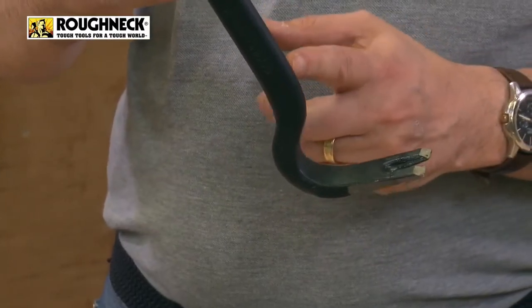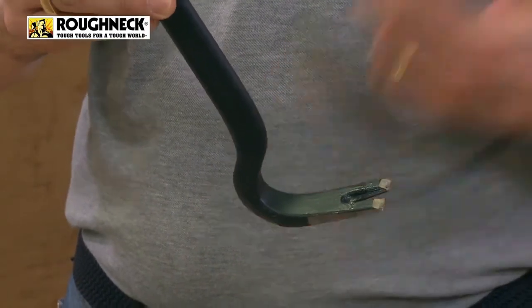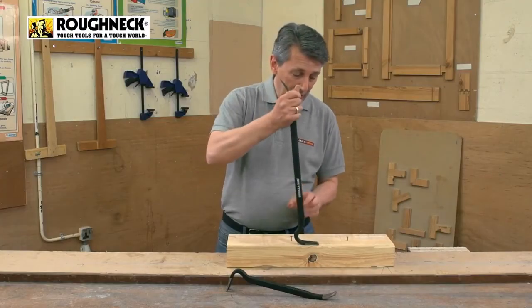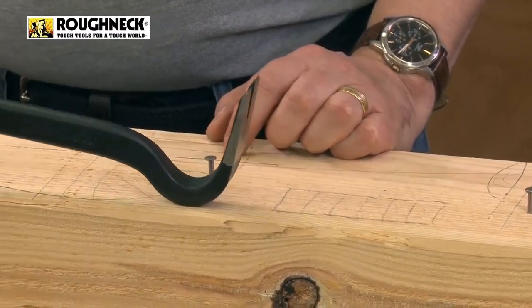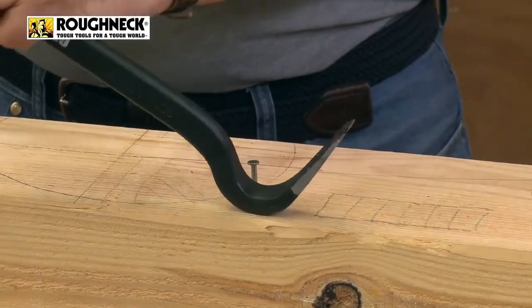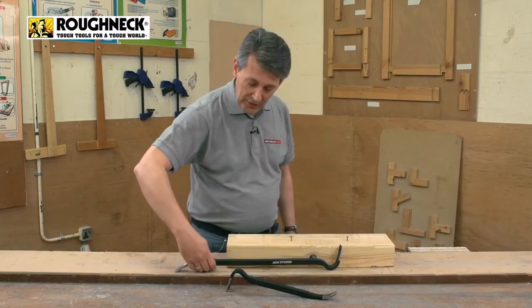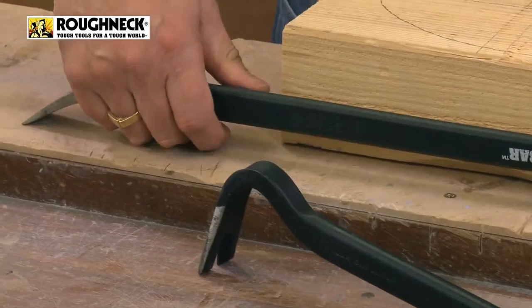Now at the other end, you've got a really nice curved structure, almost like a swan neck cut structure for levering. So when you want to pry something out, getting out old nails et cetera, you just roll it back and all the leverage comes from that particular bend. So your hands are free, and when it's down on the ground you're not whacking your knuckles — that's going to give you a bit of protection as well.